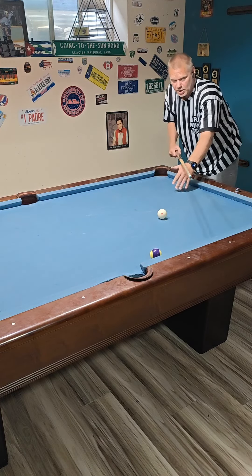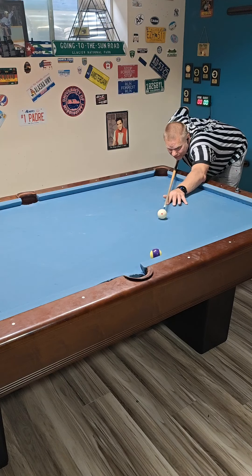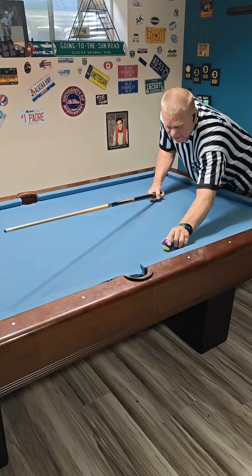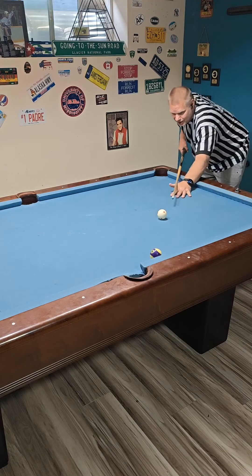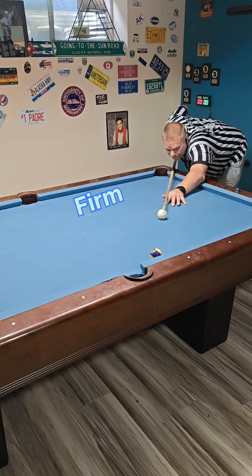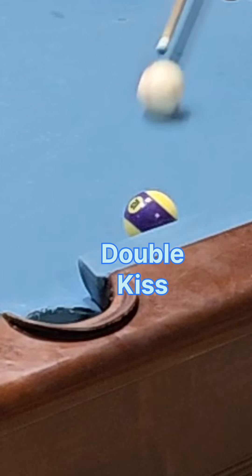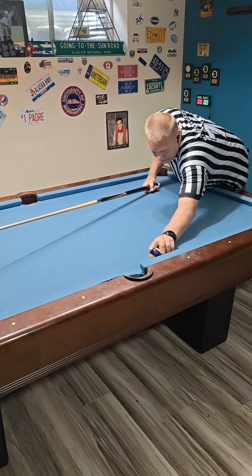What happens if we do this a little bit harder? I'm not applying any spin to the cue ball, by the way guys. Let's do it a little bit harder. We see we got a little closer. Now what happens if we actually hit this firm, no spin on the cue ball? Let's hit it firm. We got a double kiss there.